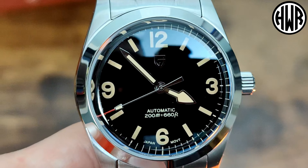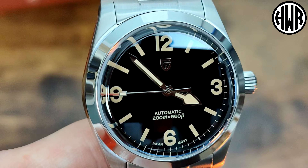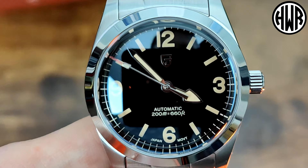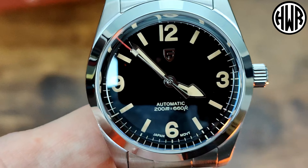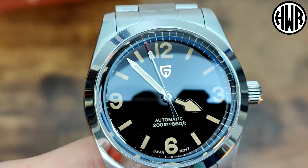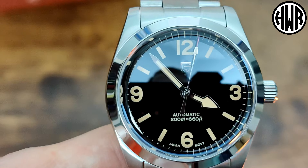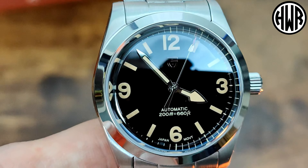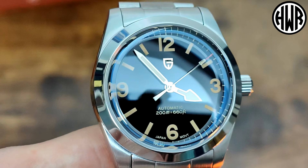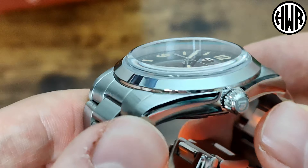Then obviously we've got that kind of patina look which is going to divide people - you're going to love or hate that. I think it's quite nicely done, so I actually quite like it. When it comes to the proportions on those hands as well, they've nailed that absolutely spot on, no issues there at all. We've also got that applied Pagani Design logo - they've got rid of the text and just got the logo, which I really like. We've all been saying for a while they should do that, so I'm glad they've started doing that now.